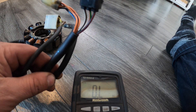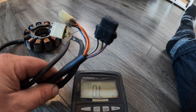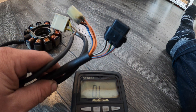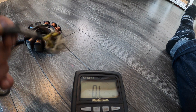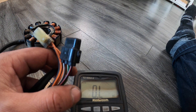Today I'm going to show you how to test the stator on the 800 Suzuki motor made by Arctic Cat, from 2010 up to 2017 or 2018. This is a battery-less stator, so we've got three plugs and I'm going to go through the testing.